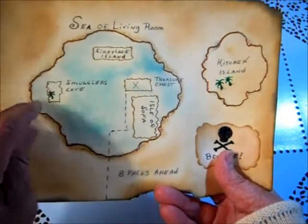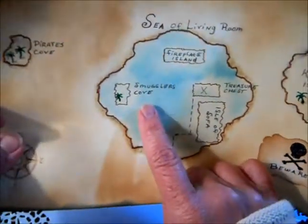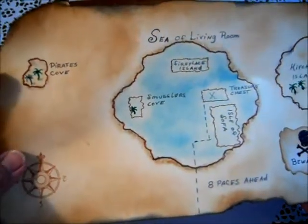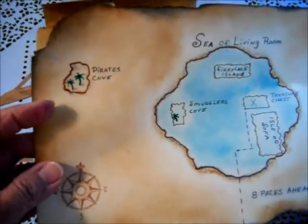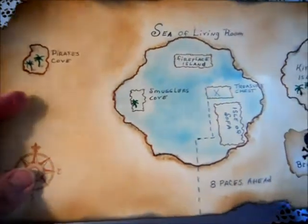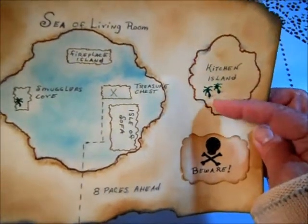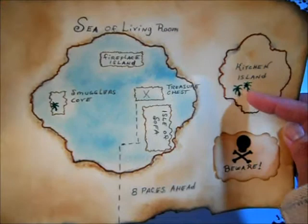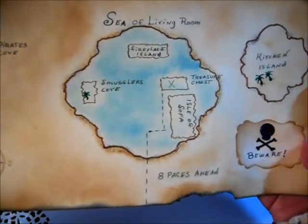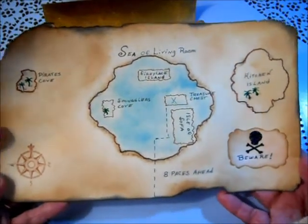There's the treasure chest right here, which is really just a chest we have next to the sofa where we're going to have the gift. There's 'Fireplace Island,' and of course with a pirate map you have to have a smuggler's cove. I'm not good at drawing but I tried my best — put some little trees, a pirate's cove where they can go to rest, and here's the kitchen island with my very bad attempt at making palm trees.